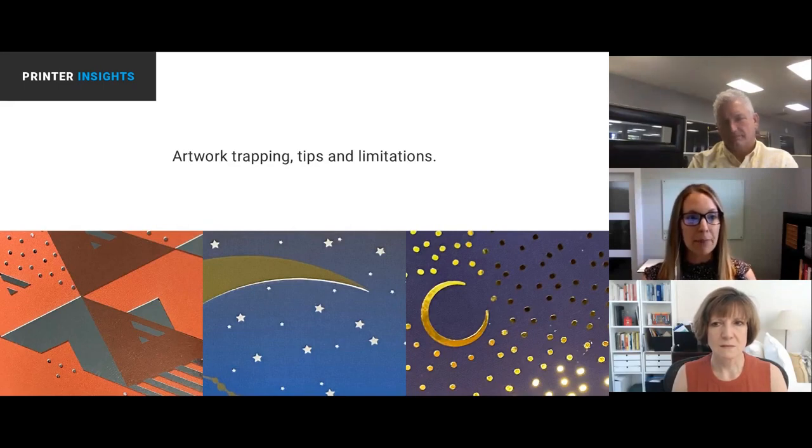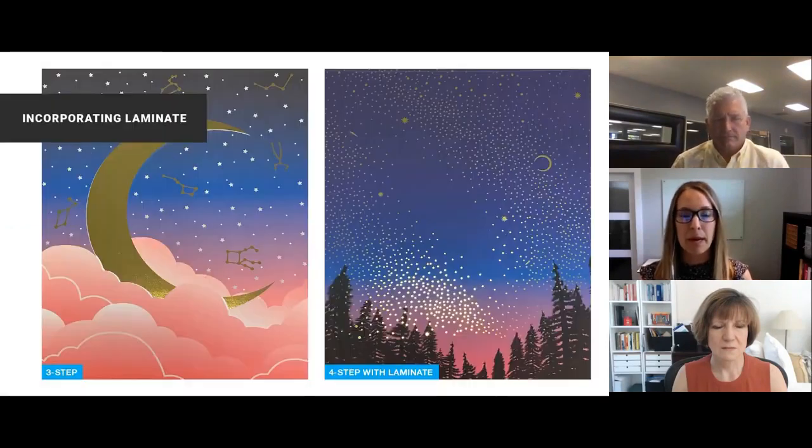When your budget or design allows, incorporate laminate films. You can see some of the benefit of using the caress laminate film within this project. And when images are coming together, trapping is especially important.